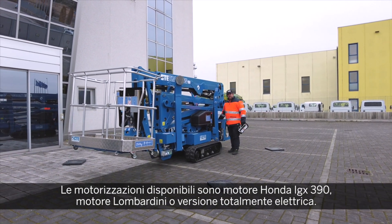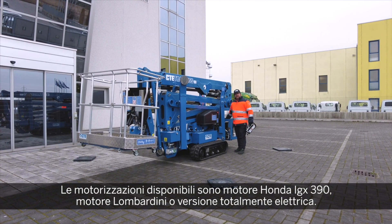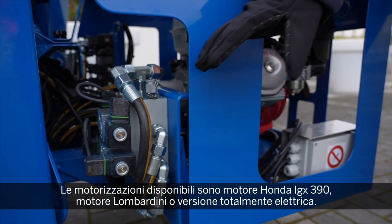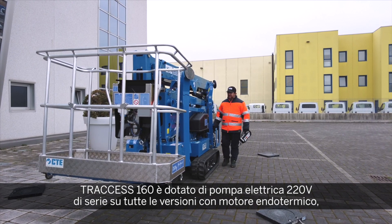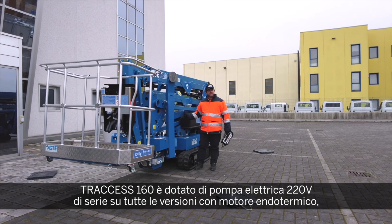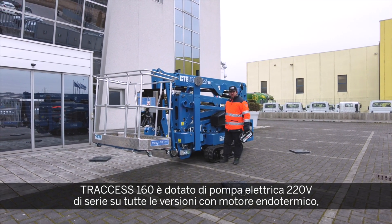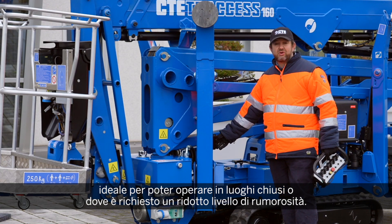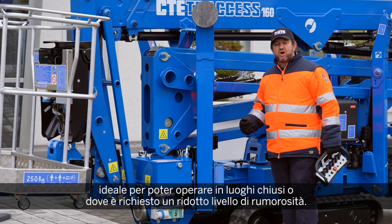For engine options, available choices include the Honda IGX 390, the Lombardini, or the full electric version. The standard 220-volt electric pump is available on all endothermic units, so you will have the Honda, the Lombardini, and a standard 220 or 110-volt electric motor for silent indoor operations.